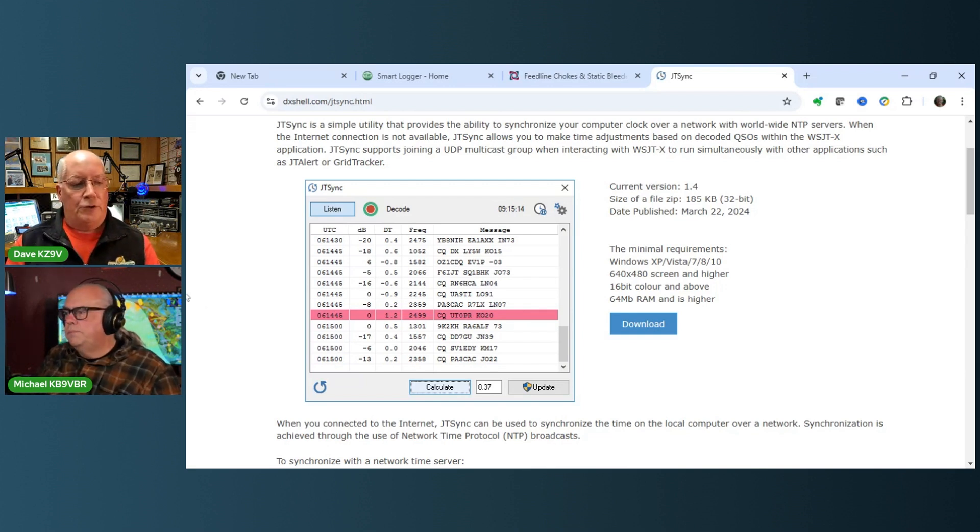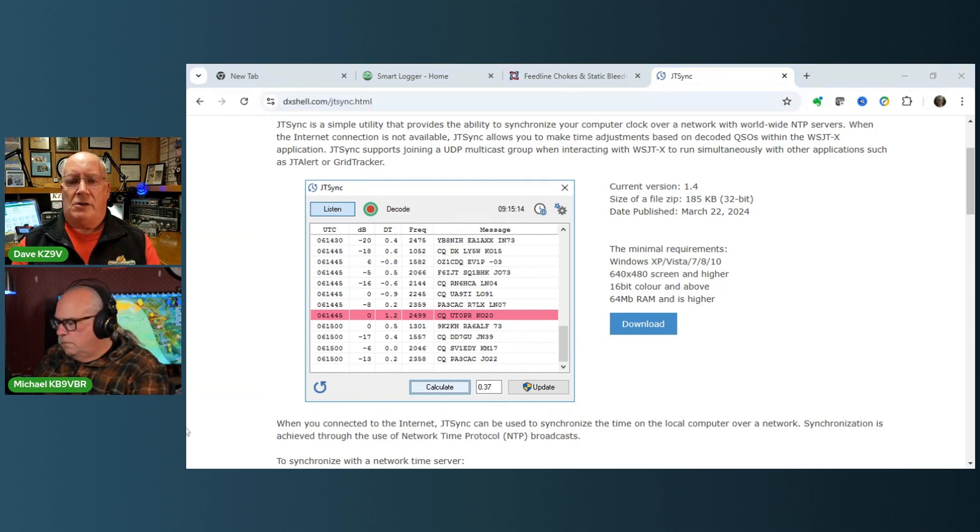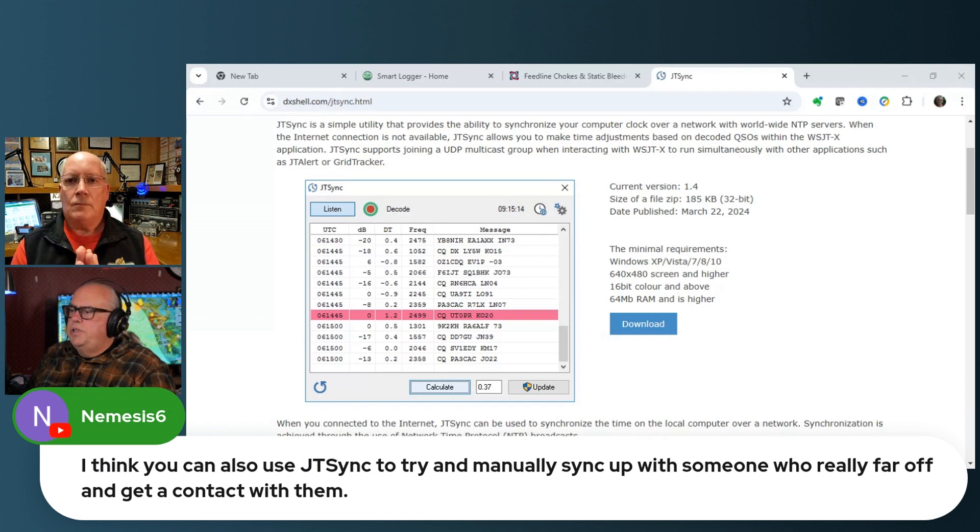You don't need access to a time source - you're just looking at everyone else and making the assumption, which is a pretty safe one, that they're all right. If you can get synchronized to them, that's all that matters. JTSync does a really good job of that - it averages all of those differences and then you push the button and it adjusts the clock on your laptop.